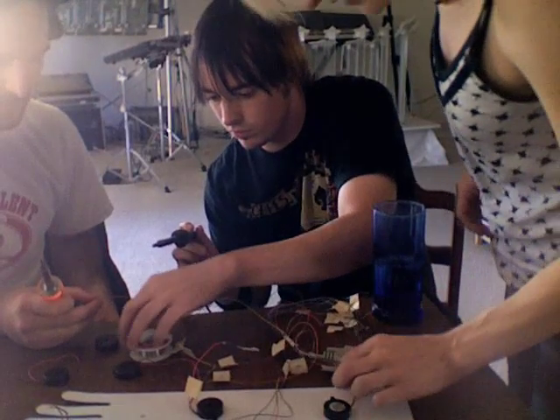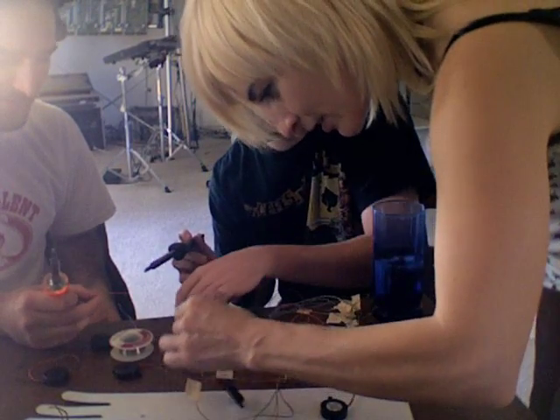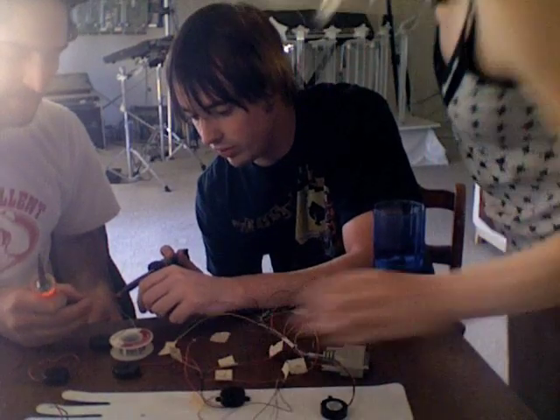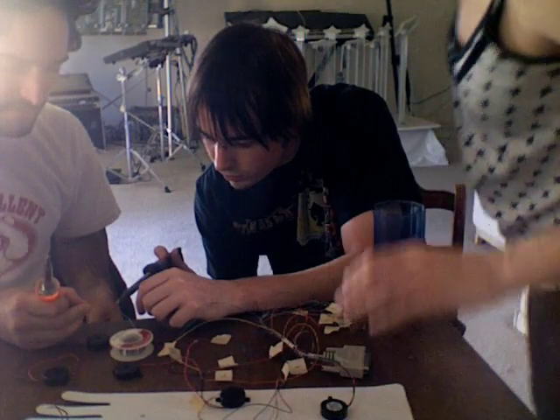You're good at it. I wouldn't say good. I wouldn't say not bad. No, you don't have to turn this one. Do we have to connect them like that, right? What we do need is electrical tape so I'm going to go find some.